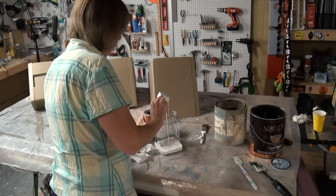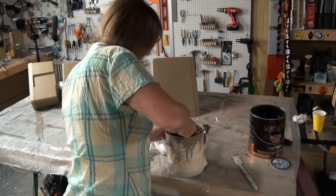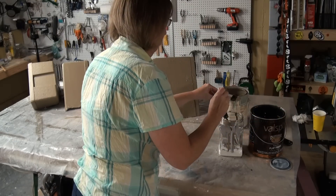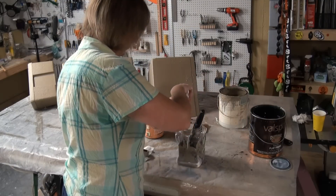Use four parts of glaze to one part of the same paint, and then add a couple of globs of black to darken up the shade. Mix it up pretty good and then check to see that it is indeed dark enough for your technique.